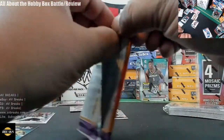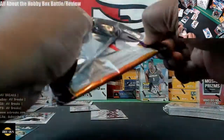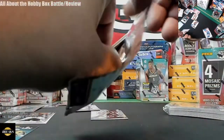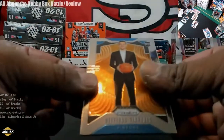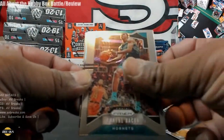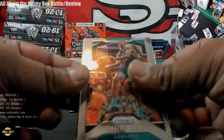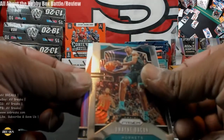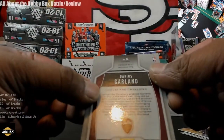Now the most expensive pack — 2019-20 Prism hobby. We're looking for the big hit. We get Severides, Dwayne Bacon, Troy Brown Jr., and our hit is Darius Garland Prism for the Cavaliers. There you go.